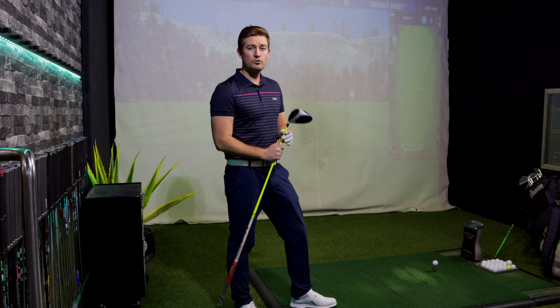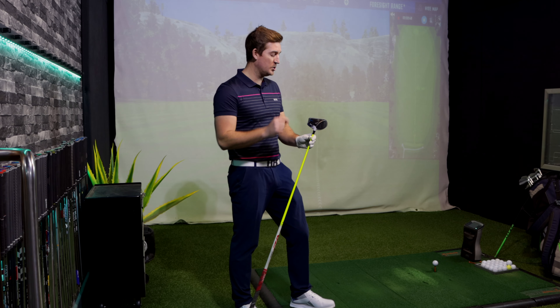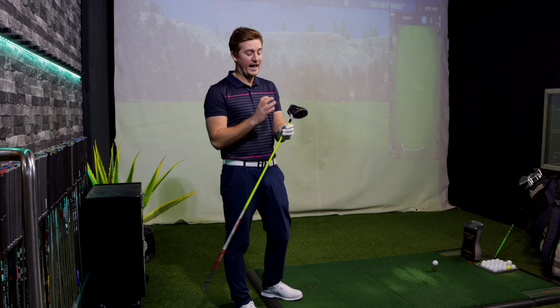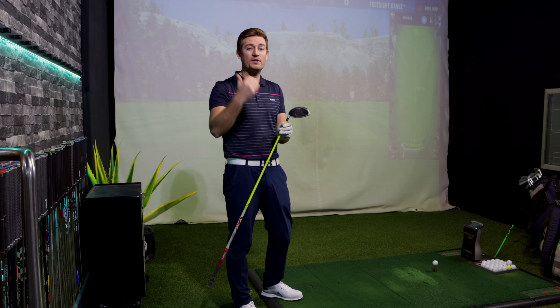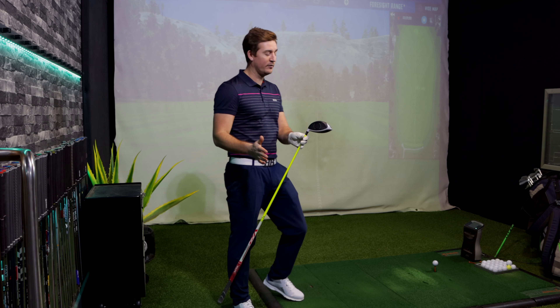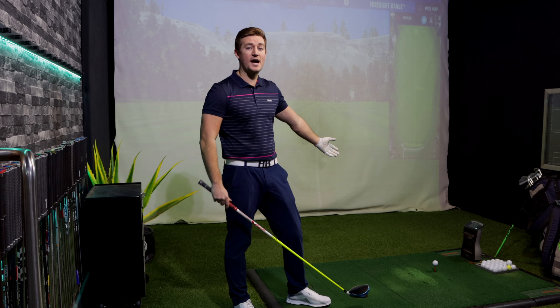Now that you understand the features, benefits, and cost of the product, let's put it to the test and really see if it's as good as they say. How well is it going to perform in terms of distance, and is it really going to help with off-centred hits and make me more consistent? I've got it set in a 9-degree head and I haven't messed around with increasing or decreasing the loft, because I don't want to adjust the club face.